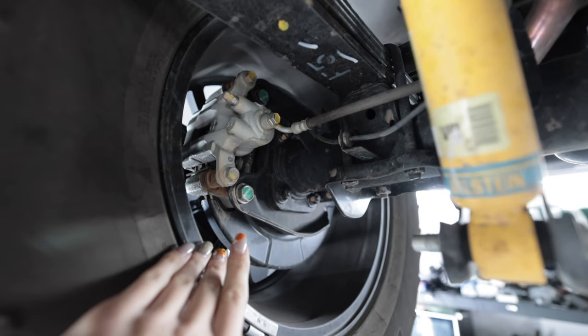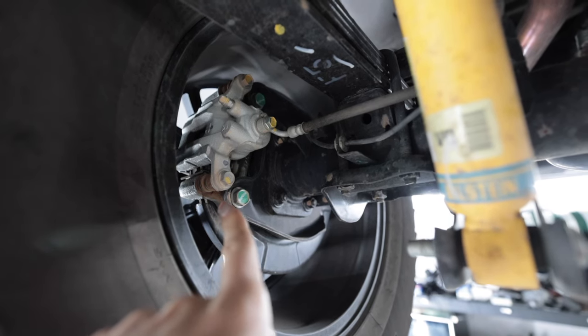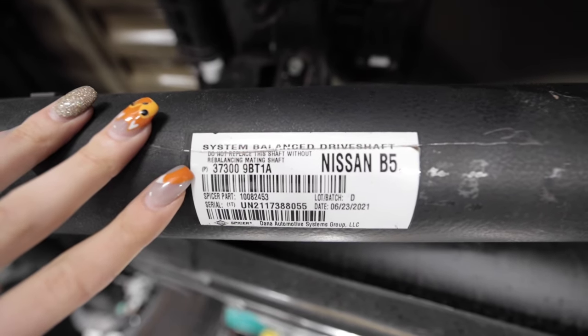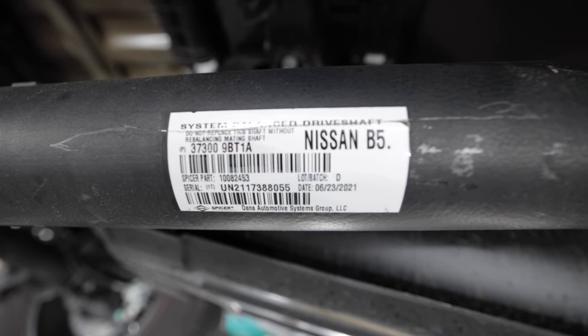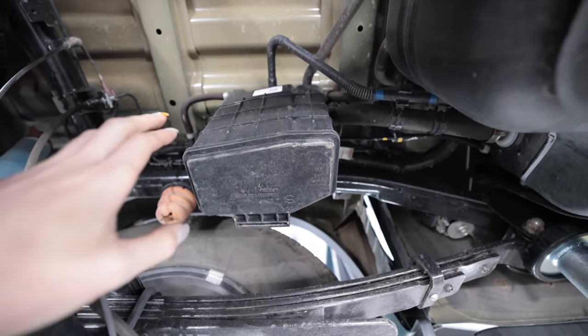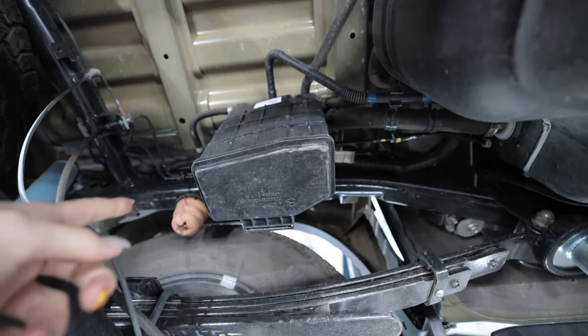In addition to the D41 third-gen Frontier having a solid rear axle still with leaf springs, it has disc brakes in the back, whereas the Tacoma has drum brakes — just something to point out. There's also a sticker on the drive shaft that says Dana Spicer, so it's interesting that not only did they make the rear diff, but they also took care of manufacturing and balancing the drive shaft for Nissan. That charcoal canister looks kind of lonely just sitting out there all by itself.